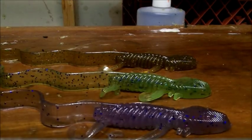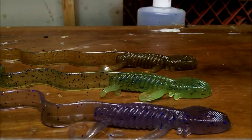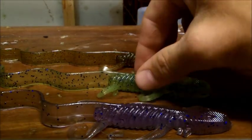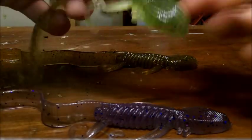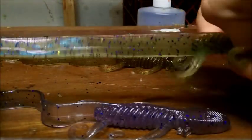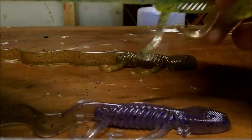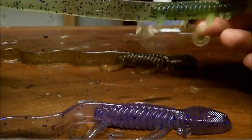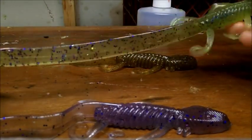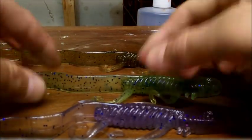On to probably my favorite bait in this release — the new Swamp Serpent. I love this thing. It's one of the most innovative lizards I think I've seen; there's nothing like it on the market. It's not your standard six-inch zoom lizard with a few curls — it's totally different. It's seven and a half inches, which sounds big, but most of that length is in the tail.